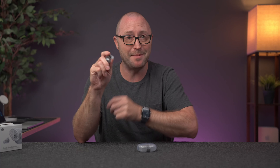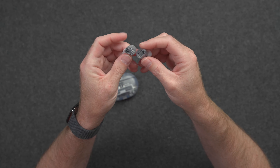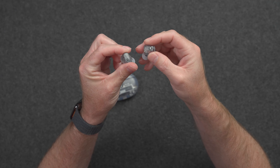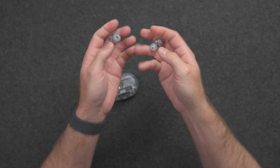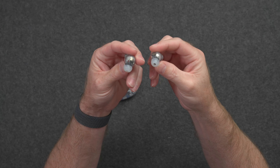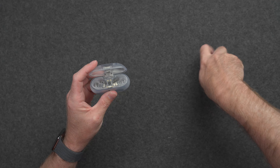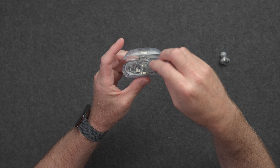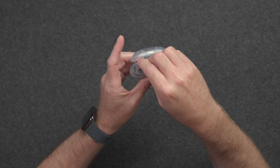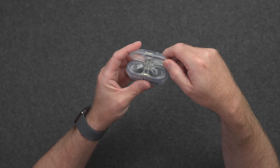The other issue I have is just the shape and design of these things. They are just small and slippery and I've dropped them a few times on this desk already. I've had trouble getting them in the case and in my ears just because it's hard to figure out what the actual orientation is. Holding these in my hands right now, I'm not sure which one is right and which one is left — putting them back in the case has the same issue. If I mix them around, I have no idea which one is which. I've been having trouble getting them in the case correctly the first time. But anyway, just little nitpicks.